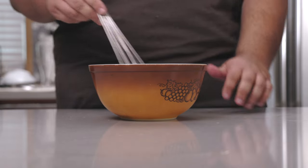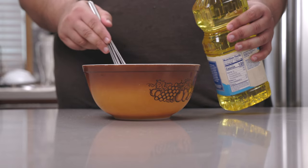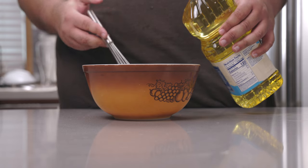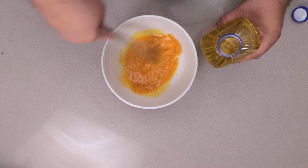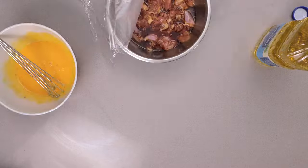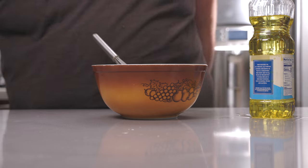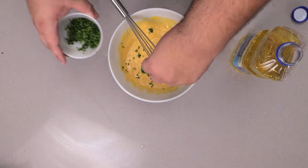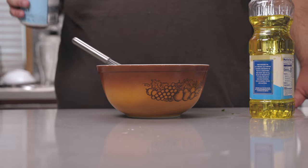Mix these ingredients together, and while whisking, let's add a neutral-tasting oil like vegetable oil, slowly so we can create an emulsion. Keep adding oil little by little until it reaches your desired thickness. Let's add one more ingredient: two tablespoons of chopped chives. Let's go in for a taste test — needs a little bit more of everything.